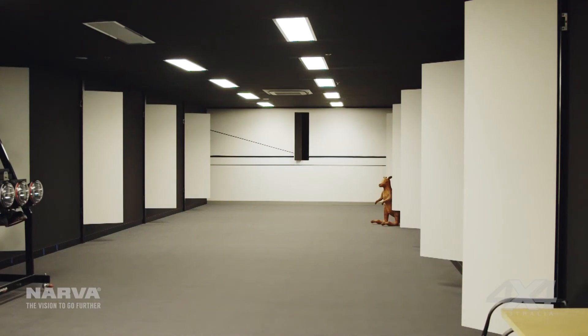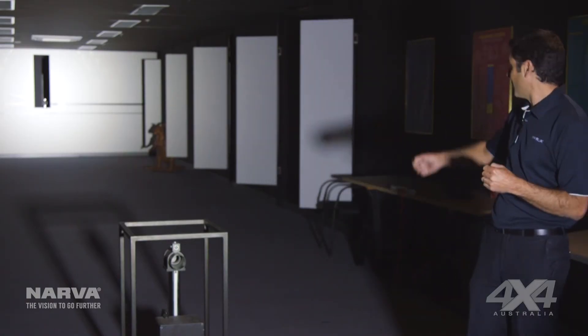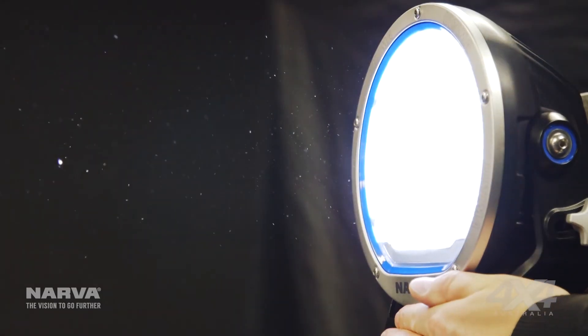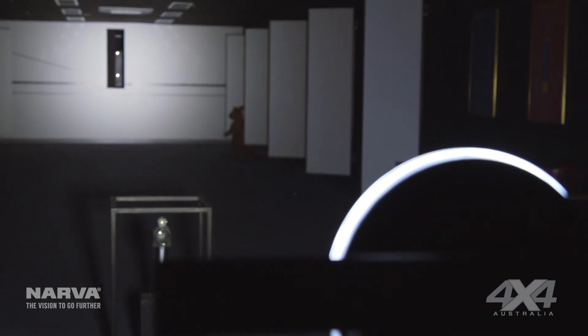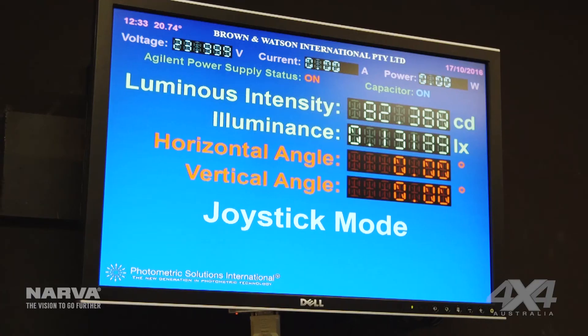We're here in the Narva Light Lab and we're testing our brand new 215 LED driving lamp. In this particular case we've got it set up to run on the 25 meter photo cell, which is through this slot down the end of the wall here. We also have a five meter photo cell here for measuring signal lamps. We're able to work out how far the beam is going down the road and how wide the beam is. You can also see up here on the screen we can take a snapshot of the output of the light as it is at the moment.